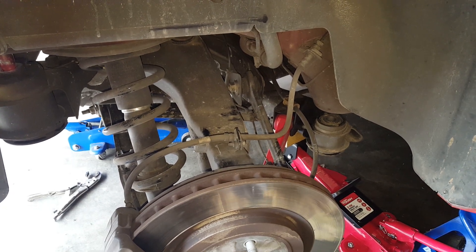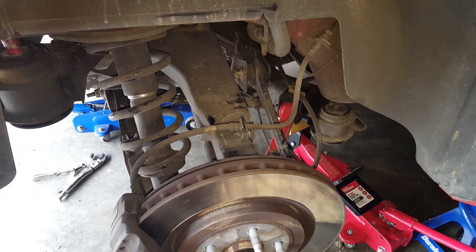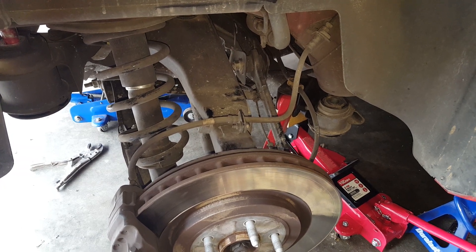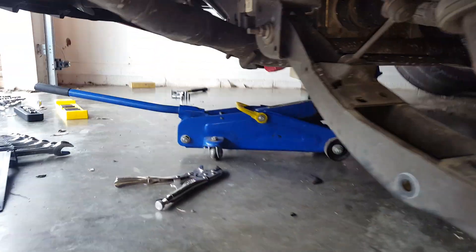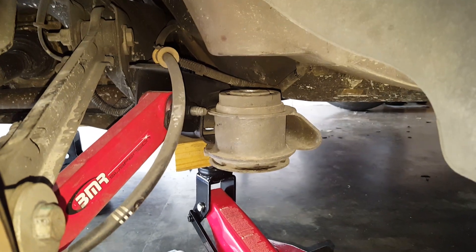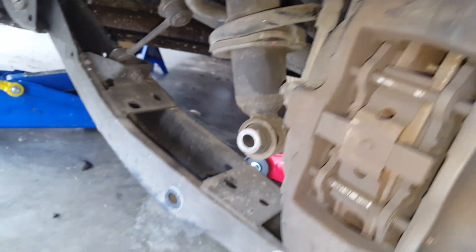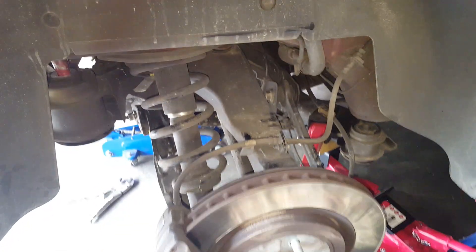What I'm doing right now is removing the factory subframe bushing on the 2010 Camaro using the two jacks and heat method. I've got one jack under here bracing the rear differential, and the other jack is bracing the actual subframe or cradle. I just took the bolt out and removed the lower shock bolt. I've also removed the rear sway bar so we can have some extra room to play around with.